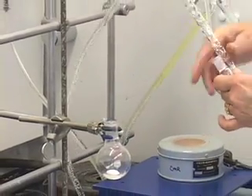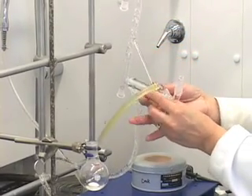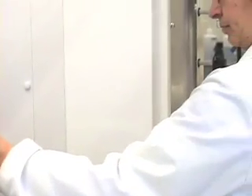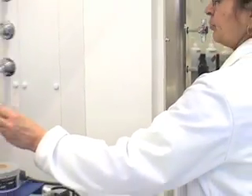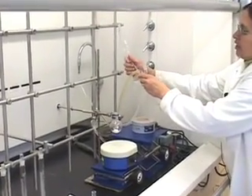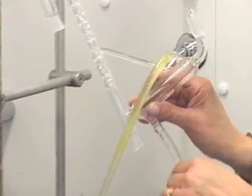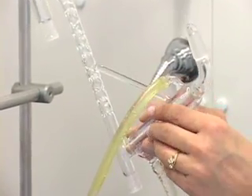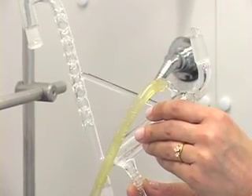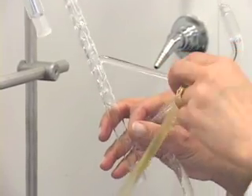Now hold it upside down and then turn the cold water off. Once you have turned the cold water off we are ready to take off the in tube. Hold it so that the in tube is at a higher position than the out tube, and then pull the in tube off.